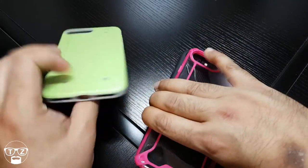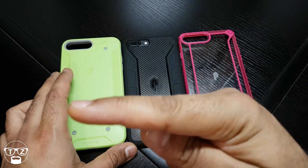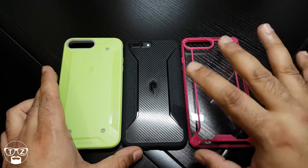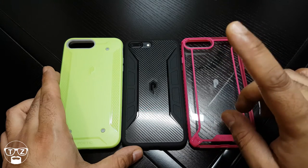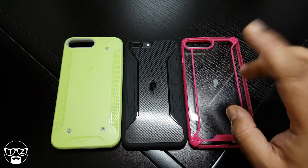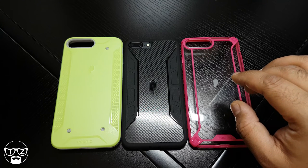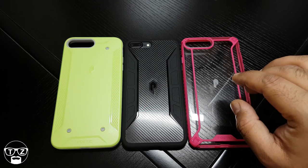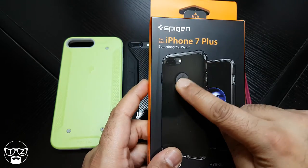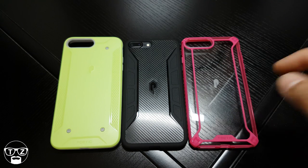Anyway guys, that's it — that's Techzilla saying thank you for joining me. Subscribe to my channel, give me a thumbs up, and please share this video on your social media circles. I'm probably the number one case reviewer on YouTube for the iPhone 7 Plus. I've got a new case from Spigen coming up next — it's a very beautiful looking case where you get to flash the Apple logo and it's protected as well. Take care guys, see you all again soon — Techzilla signing out, bye for now.